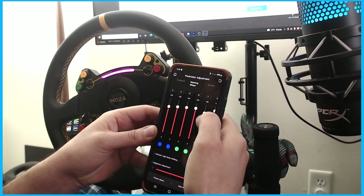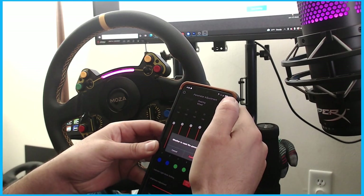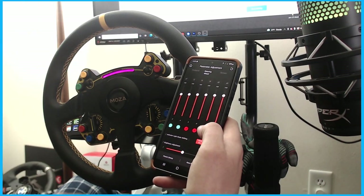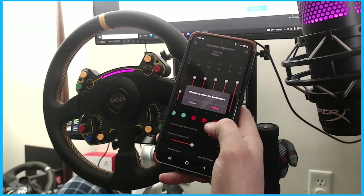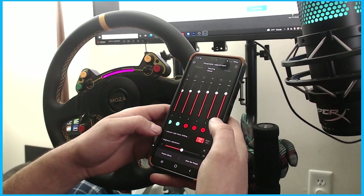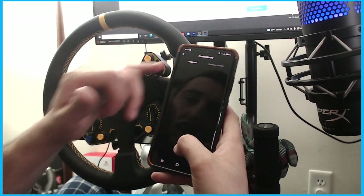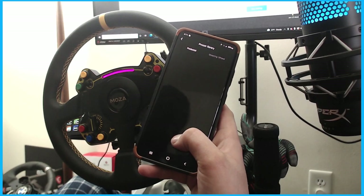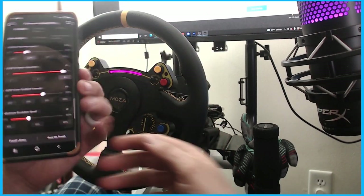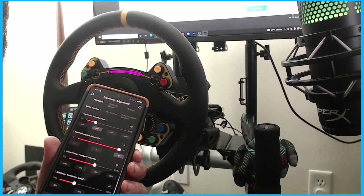We're going to confirm a parameter reset, then navigate back. You can do presets, save preset, and use a preset library, so you can have presets for individual drivers — like I mentioned when I first took a look at the wheel.